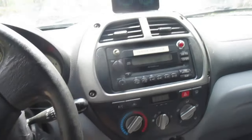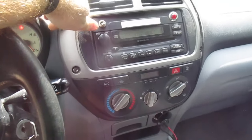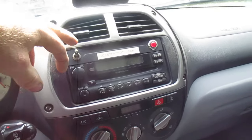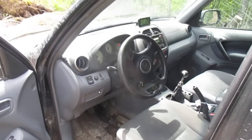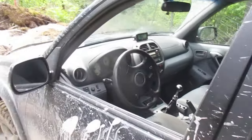When I want to lock the center diff, I just have to use this switch — and now it's locked. The engine is not the original 2-liter; it now has a 2.4-liter engine.